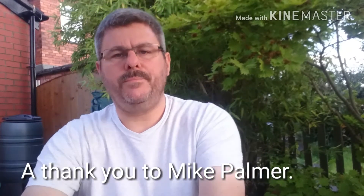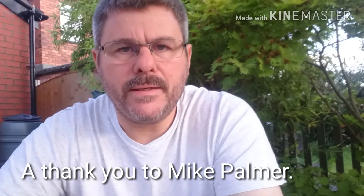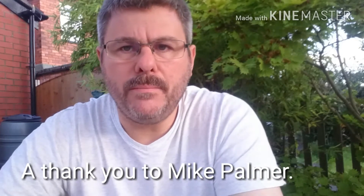Hi YouTube. I just wanted to take the opportunity to say a really big thank you to Mike Palmer of MP Custom Blade for donating a fabulous knife as a fundraiser for my daughter's Kickstarter, which is coming in about a week from now.